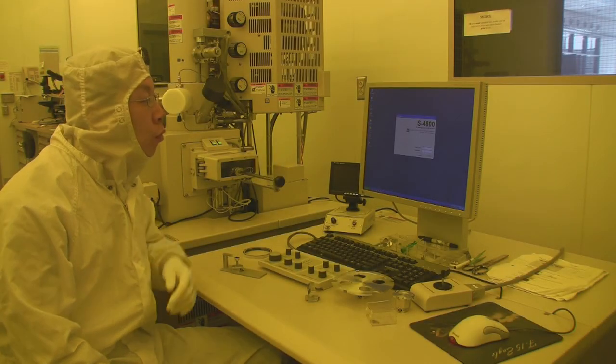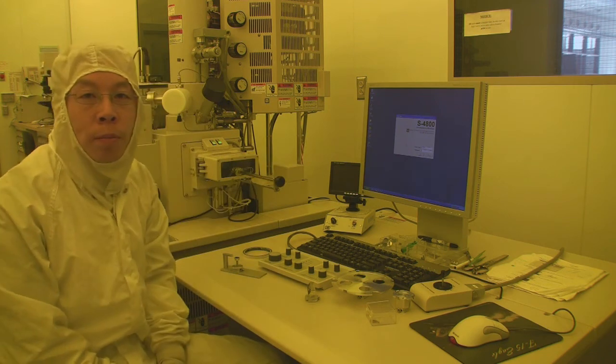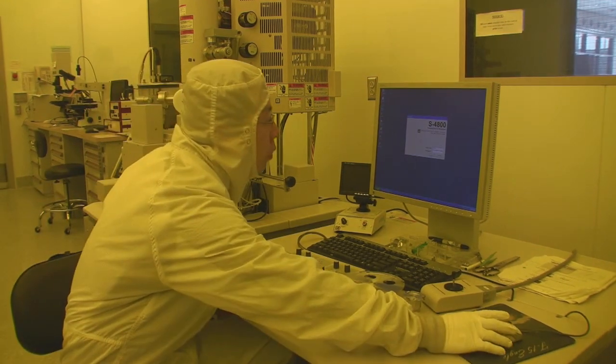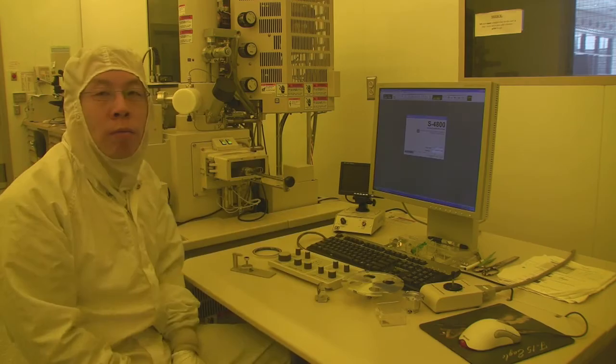Today I'm going to show you how to use the Hitachi 4800 scanning electron microscope. After you log in, this program will automatically load. We don't have a password here, so you just click OK and then the program will be loaded.